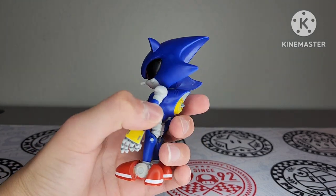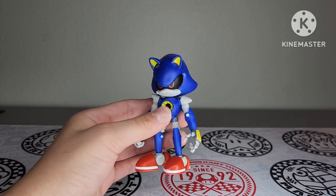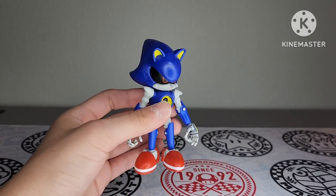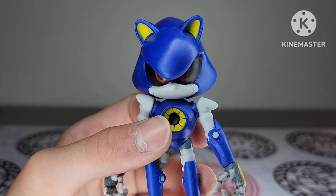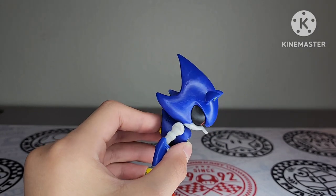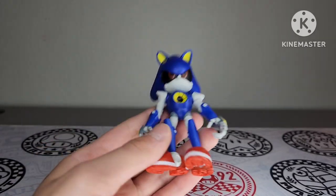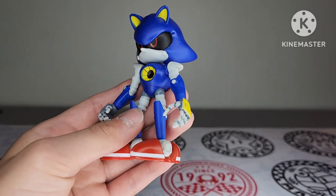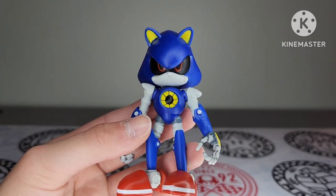This figure looks really nice. He looks really accurate to how he is in the games. Metal Sonic is one of the original and more well-known Sonic villains, and they did a great job with him at Jakks. The head sculpt is amazing — I like the spikes, nice and sharp like how it should be. He's got his ears, his red eyes, and the paint job is nice as well. I don't really see any mess-ups, at least not any major ones. They did a great job on his eyes — classic red eyes, looks real menacing.